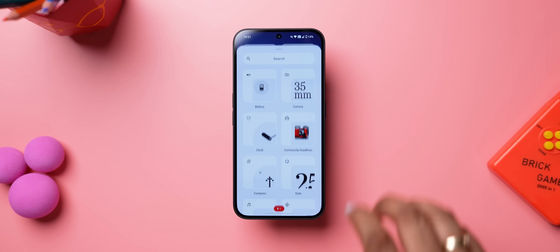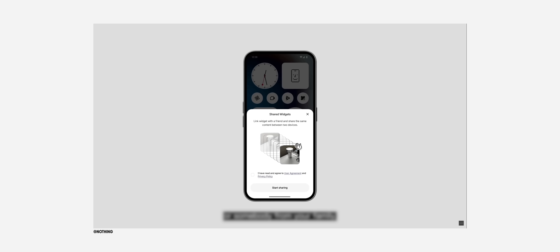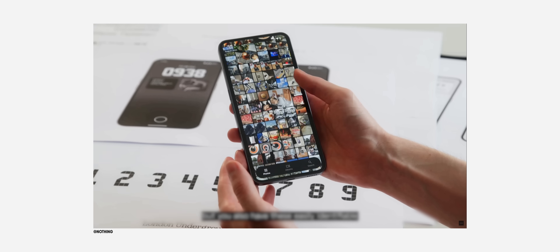Nothing OS 3 is bringing a new countdown widget — not live in this beta, but it looks pretty cool from what Nothing showed us. There will also be shared widgets, so you can share a widget like a photo widget to show the same photo on your phone and your family's. You'll even be able to react on widgets.